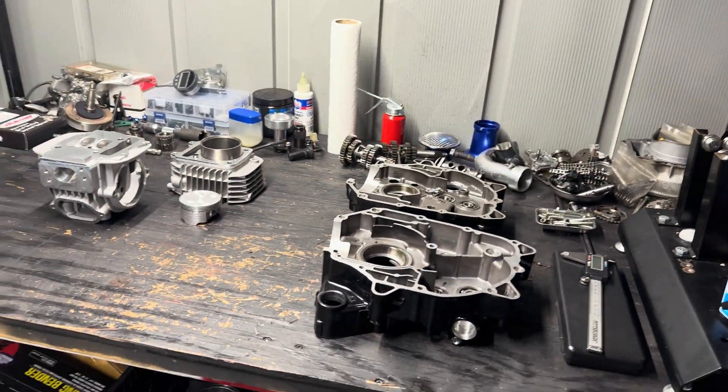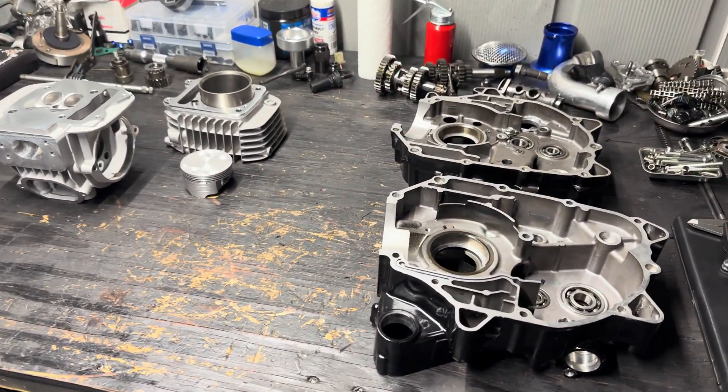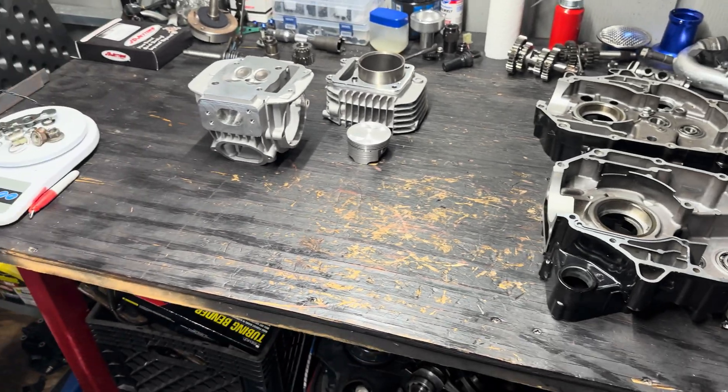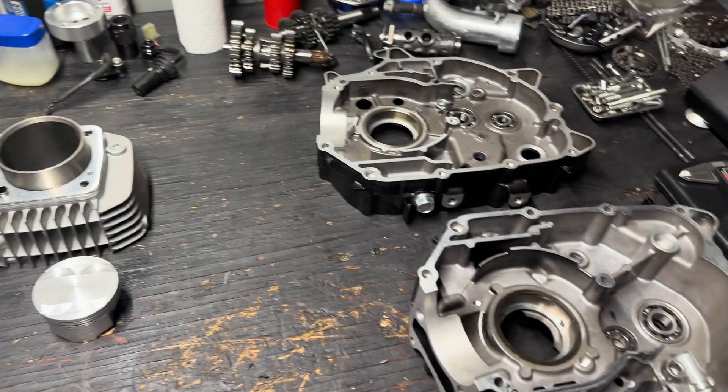How's it going everyone. In this video I'm going to be building my 205cc Grom engine. I'm gonna get started and show you guys some of the parts that I got. I already took everything apart — I got the bare cases — and I'm gonna show you guys what I have to do and what I'm doing right now for it.